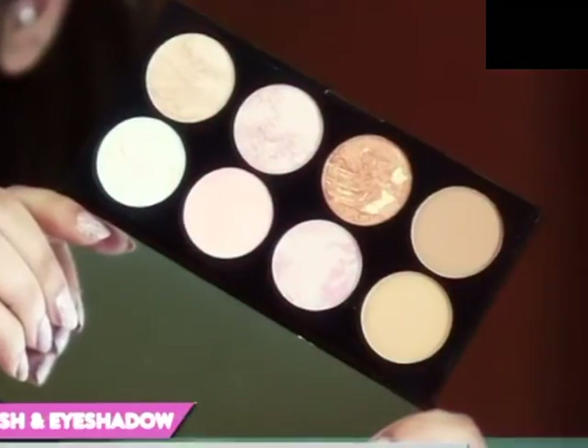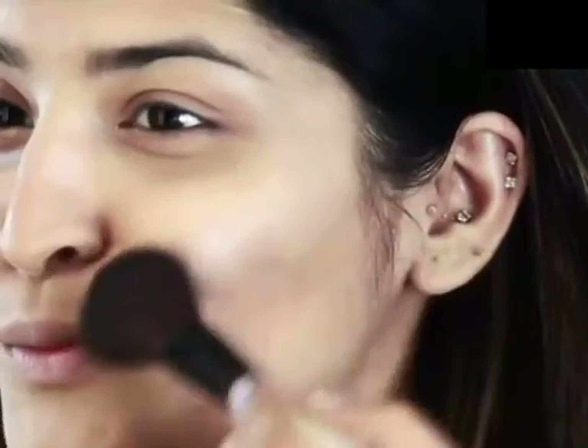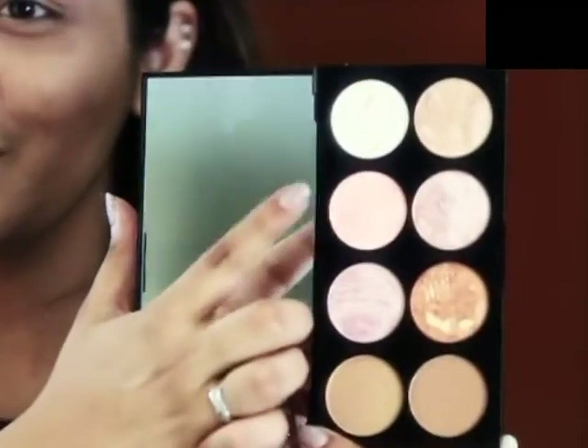Next up, I'm using this multi-purpose golden sugar palette that I got from Makeup Revolution. I'm going to highlight my face with this and as I said it's multi-purpose — the same palette will go on my cheeks and eyes as well.